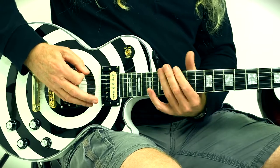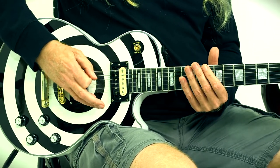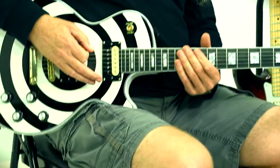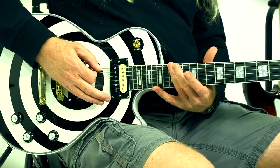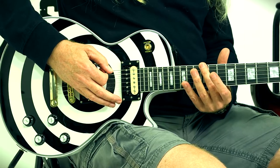So I'm going... What I did there was I hit the 12th fret, 10th fret, 12th fret, 15th fret, back to the 12th fret. So watch.